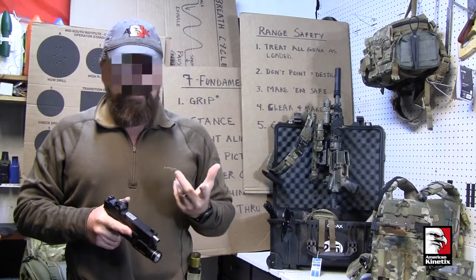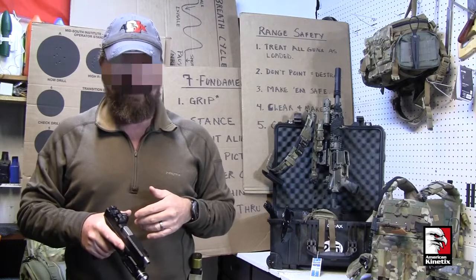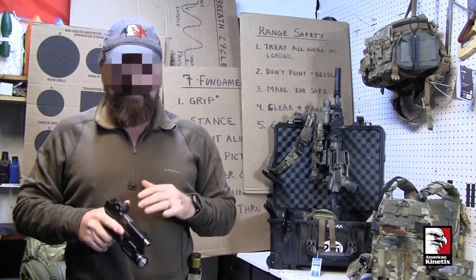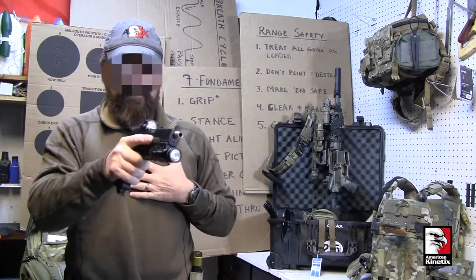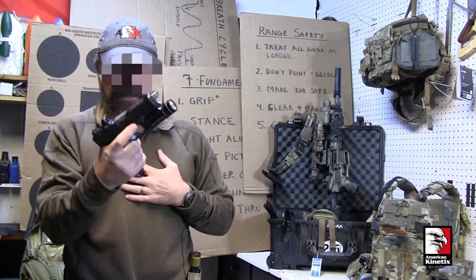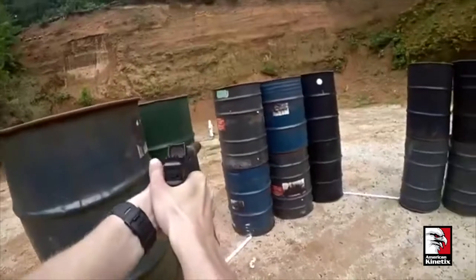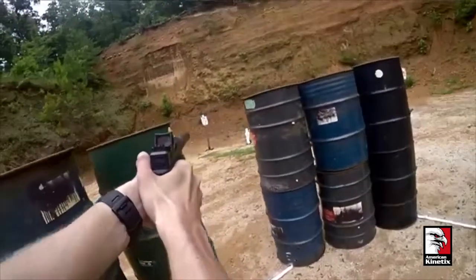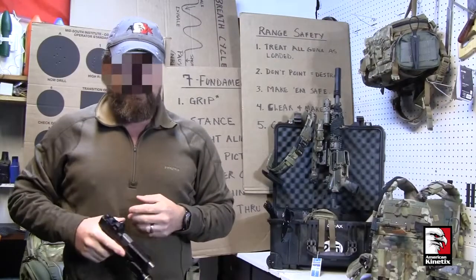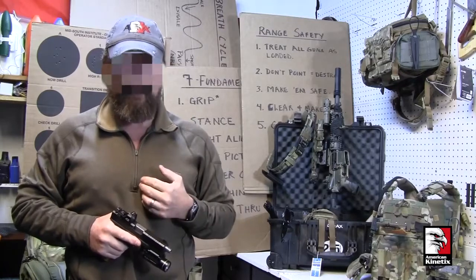Think about it — what are you going to do to the threat with an empty weapon? There's no point in pointing an empty weapon at a threat unless you plan to throw it. It's just as fast to bring the weapon down, turn it to look at the magazine well, make sure nothing's broken, reload, and then get the weapon back on target and back in the fight.